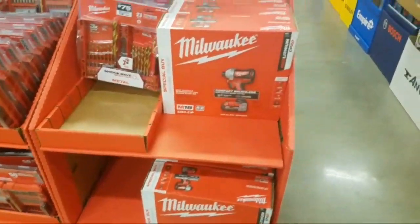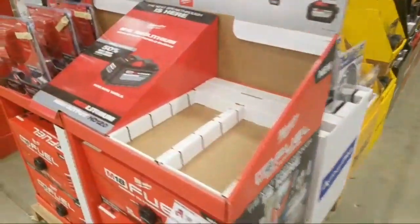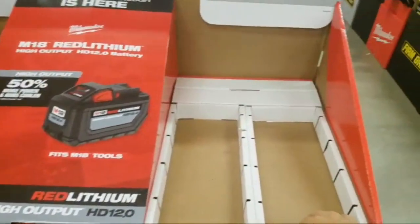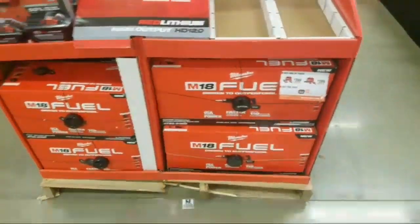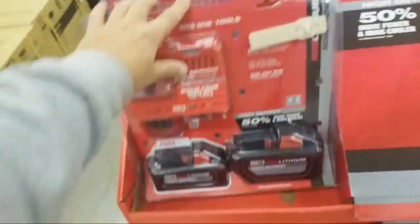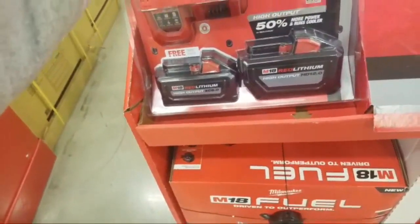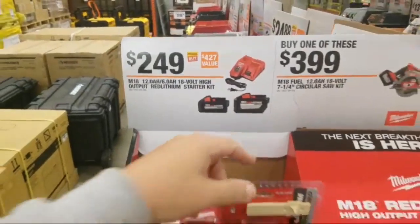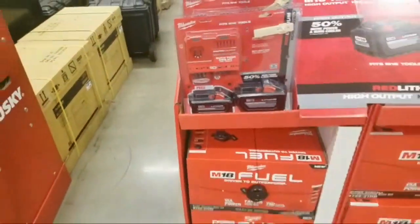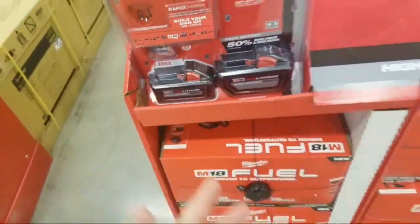Yeah, this is pretty cool — this is the time of day to come in here. They're sold out of the battery. I guess you can bring them up and they might hook you up. This is the first time I'm seeing this — $249. Don't be surprised if this goes down to $199 at some point. They want to get these batteries in your hands — then they know you've got the batteries and can sell you the bare tool.